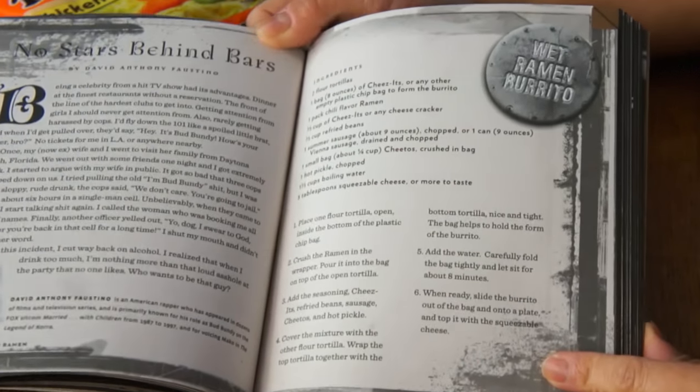Today, I'll be doing a recipe out of this book called Prison Ramen, and it's for a wet ramen burrito. You gotta make it just simply for that name alone.